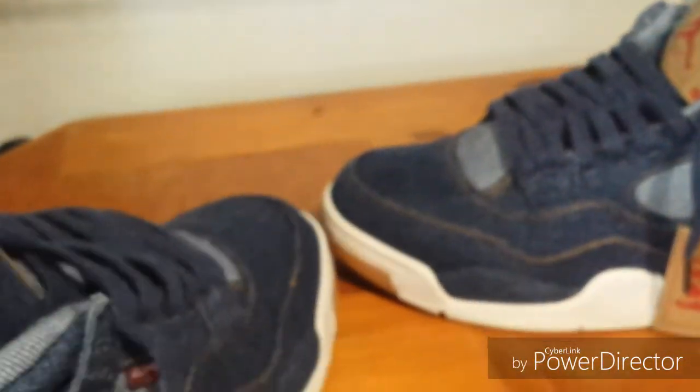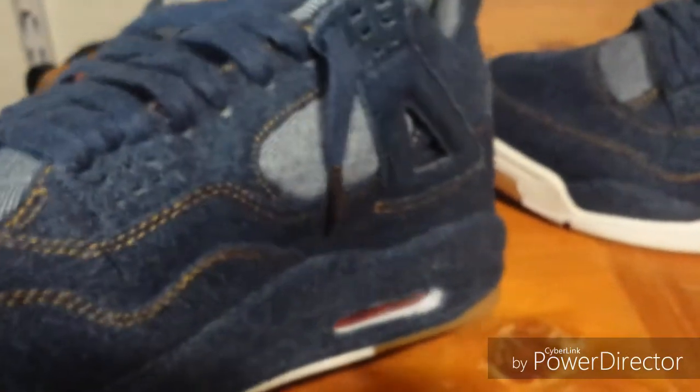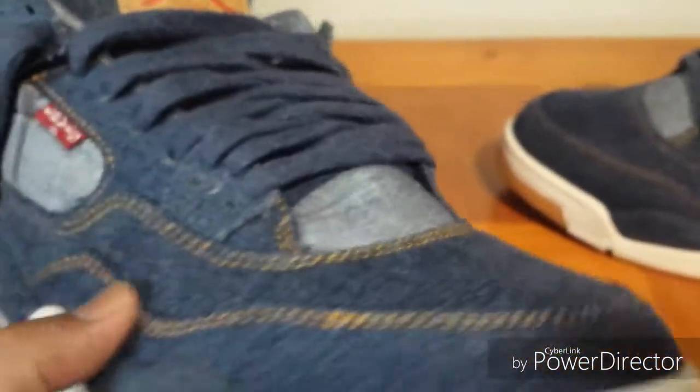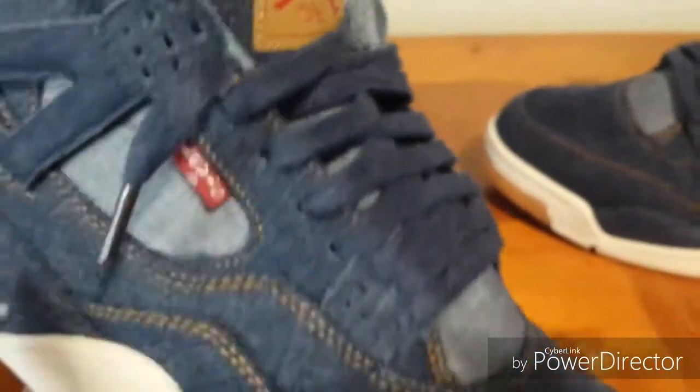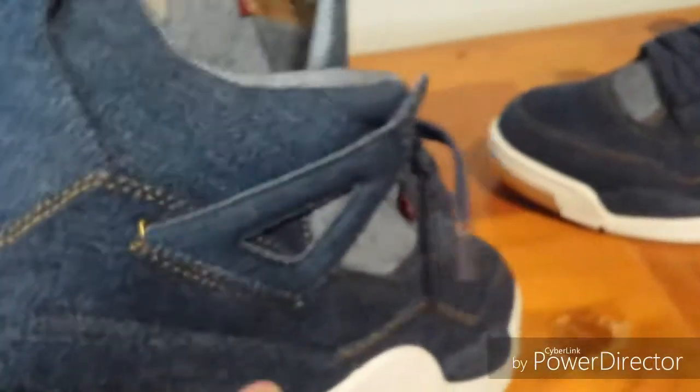I would do a comparison but I sold the other version for $30. I had distressed them, faded them out to a light blue, did some distress cuts in them, and sold them for $30. So I don't have them here to compare, but take my word for it — these are a lot better. Go with this pair if you can. If you're looking to get a pair, just go with these and don't buy the $60 version. Pay that little extra money and get a better quality shoe.